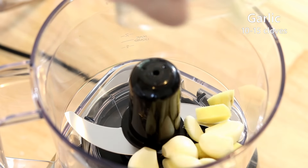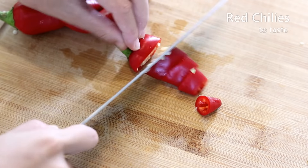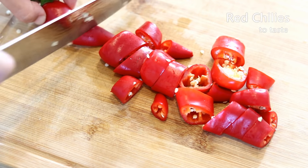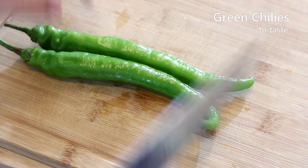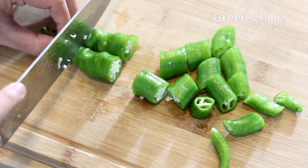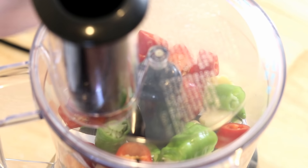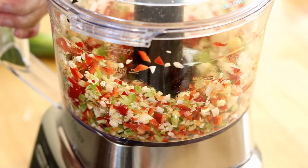Follow up with 10 to 15 cloves of garlic. I have about 5 red chilies here, roughly cut into smaller pieces so they grind better. If you want the dish to be less spicy, you can remove the seeds, but these chilies aren't spicy enough for me, so I'm adding two more long skinny green chilies — they're green but a lot spicier than the red ones. Of course, if you want to use bell pepper and skip the spice entirely, that's totally fine. Put everything in and use the on-and-off mode; make sure not to blend it too fine.